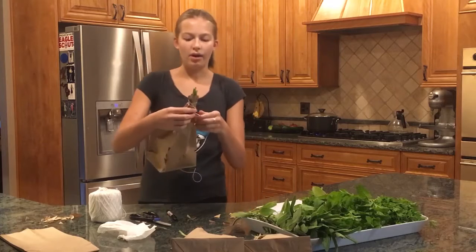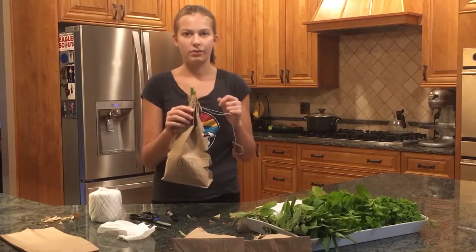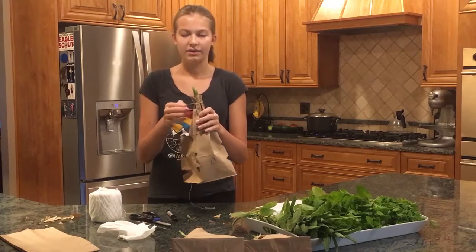There we go. Now all you have to do is hang this in a well-ventilated room for about a week until the herbs dry.